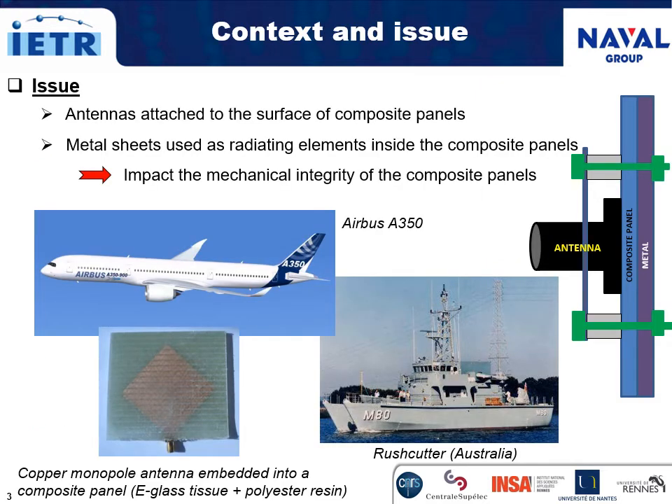Air, sea, or land carriers need microwave antennas to ensure communication with their environments. So many antennas are attached to the surface of their composite panels, such as on this plane or on this mine hunting vessel. Metal sheets would be used as radiating elements directly embedded inside such composite panels, but it would have a strong impact on their mechanical integrity.